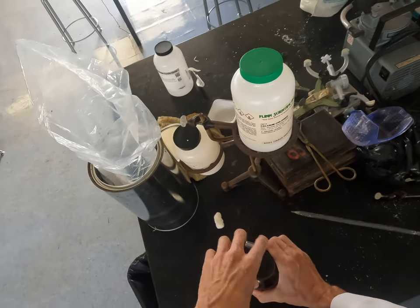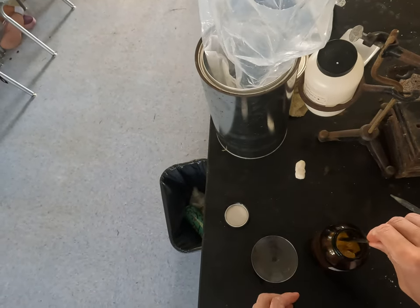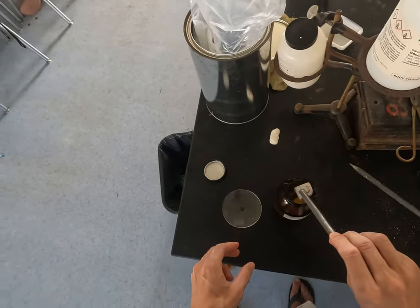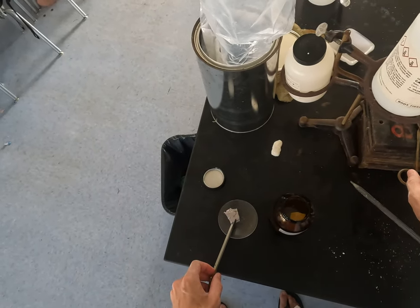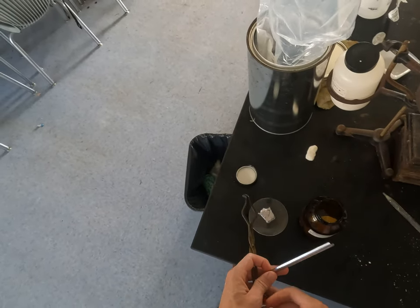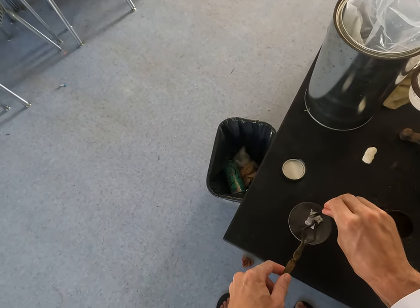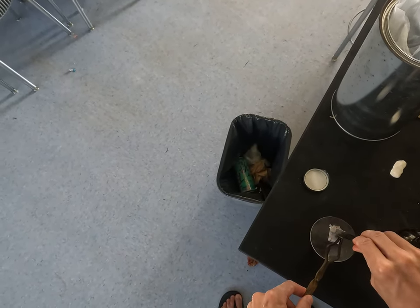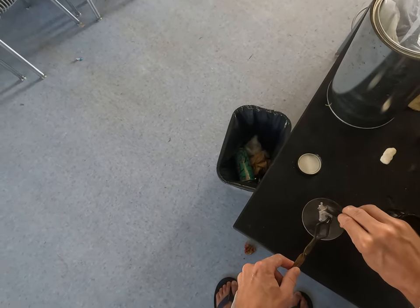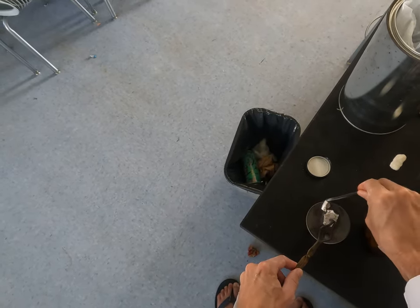Okay, at popular insistence, we're doing this again. It would combine with the water in your skin. You probably wouldn't catch on fire, but it would give you a pretty serious chemical burn. So I don't recommend it.